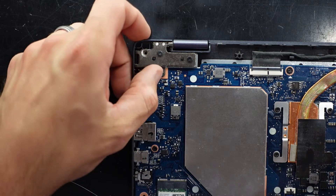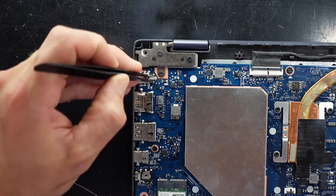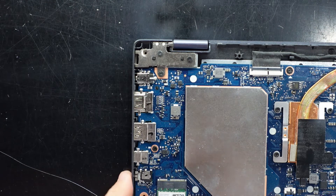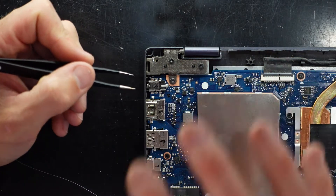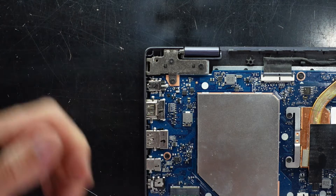I don't believe the power jack is damaged — it's pretty solid. However, if you do accidentally damage your power jack on this particular model, the board would have to be taken out, the old jack removed, and a new one soldered in.